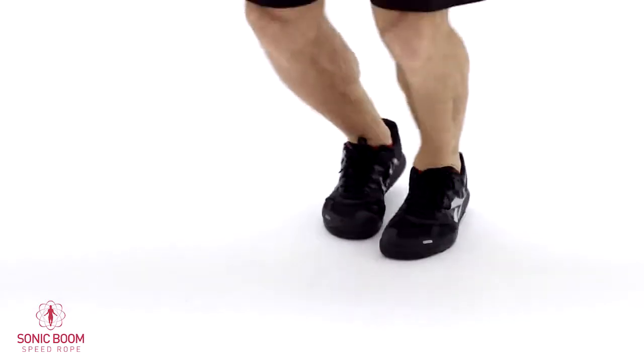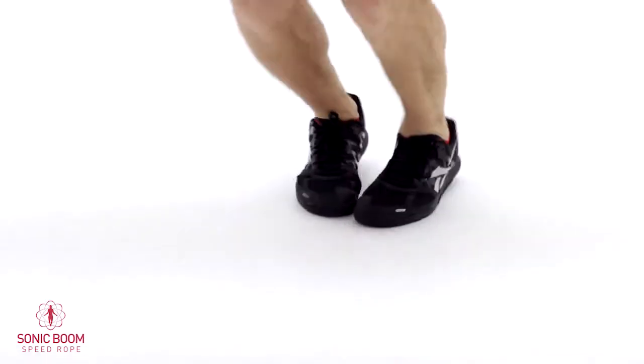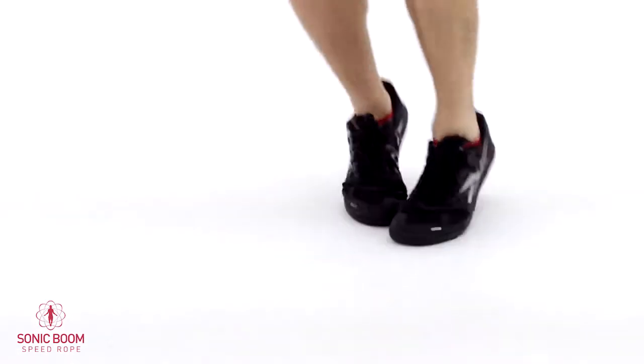Switch. Last 30 seconds here. Your shoulders, your calves — everything might be getting a little bit tight here, but you'll hang through until the next stretching.